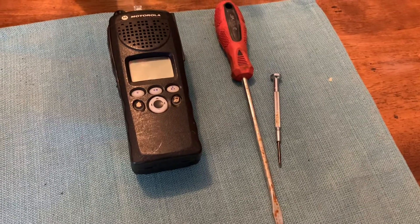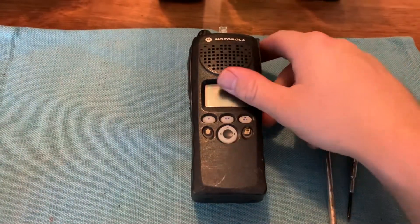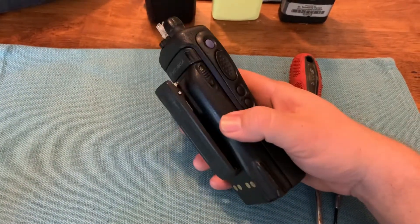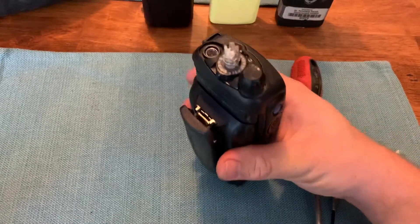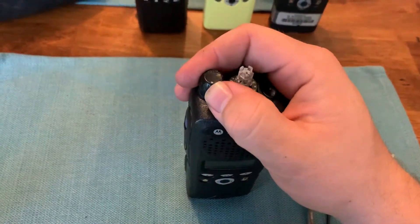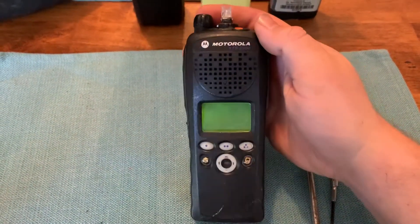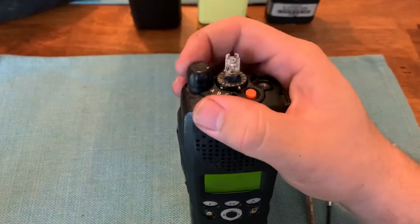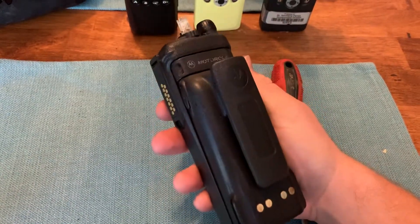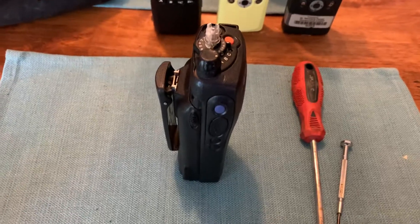Today I'm gonna show y'all how to de-house this radio and take it apart using a large and a small flathead screwdriver. This radio here is a parts unit — I bought it just for using the parts out of it. I've already pulled the parts I needed to fix my other radios. I think it's an AN model XTS-2500. It does not work, it will not read through CPS, it's a non-functional radio, so it's just a parts unit. We're doing this for demonstrational purposes.